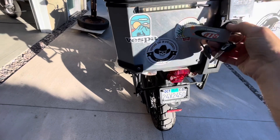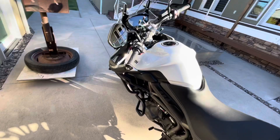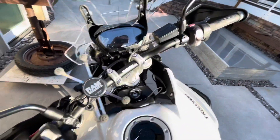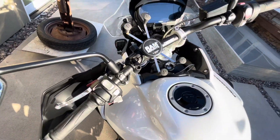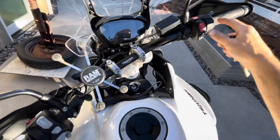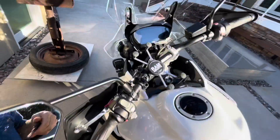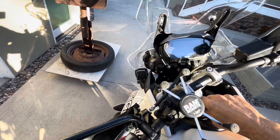When starting the motorcycle, make sure it's in neutral, pull the clutch, and that's how you start it. The kill switch and side stand — being in gear with the side stand down will shut the motorcycle down as well. Thanks for watching.